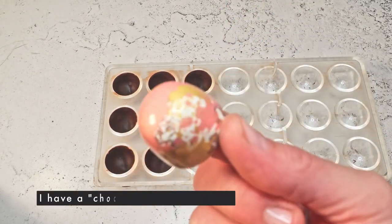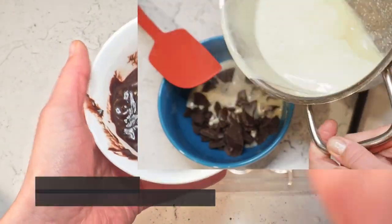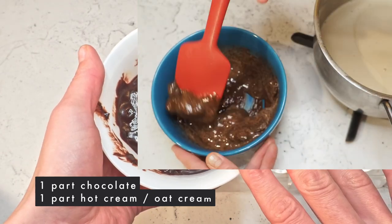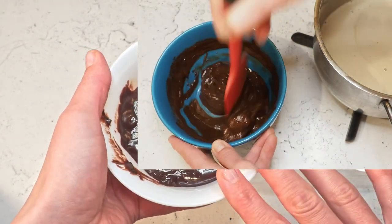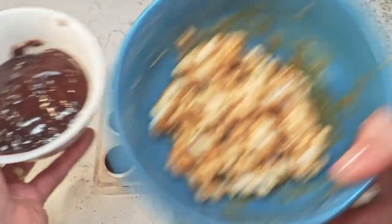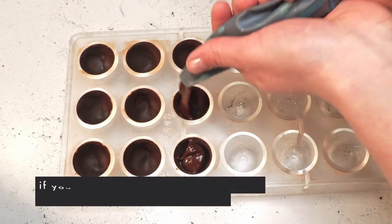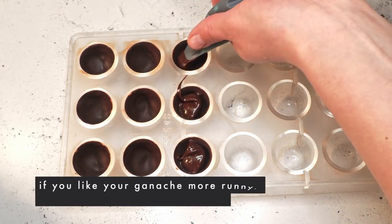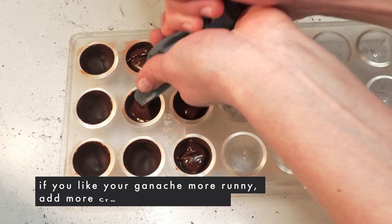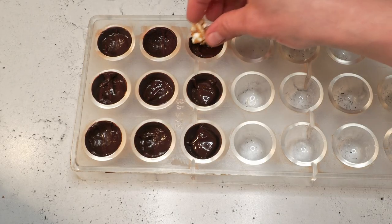For the bonbons, I've already prepared my molds and used some fun colors. I also have some leftover ganache, using a very regular classic ganache, one-to-one ratio, which means one part chocolate and one part cream. We will pipe this in and then add our popcorn. I'm ready to pipe — my ganache is a little bit more firm than I would have wanted, but let's see how this works.